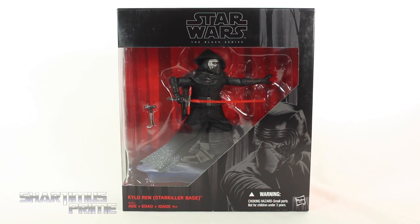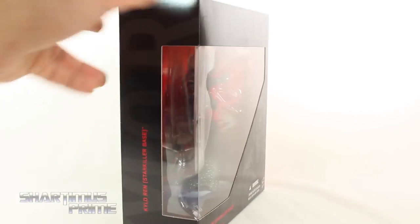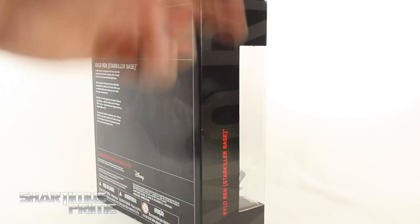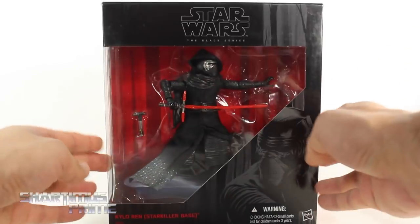I gotta give a big thanks to my friend Shu for finding this figure for me, thanks so much man. This figure looks very similar to the first version, but I'm noticing some differences with the lightsaber, and you get the base right over there. It's got 'Starkiller' written at the bottom, so it's like the Death Star but it's a Starkiller — sounds like an upgrade to me. On the side it says 'Kylo Ren Starkiller,' on the back you can see Kylo Ren without the hood on, and there's a read-up over here if you want to pause it. And we get the red on the side with no number.